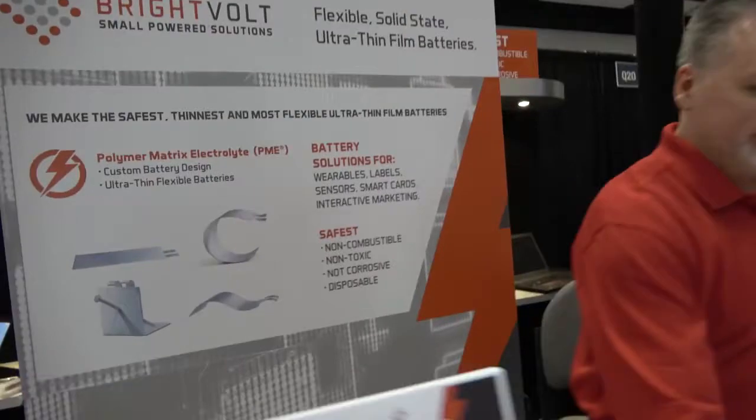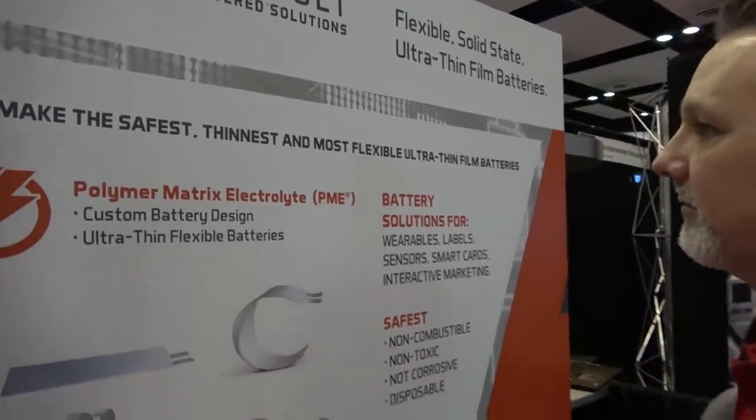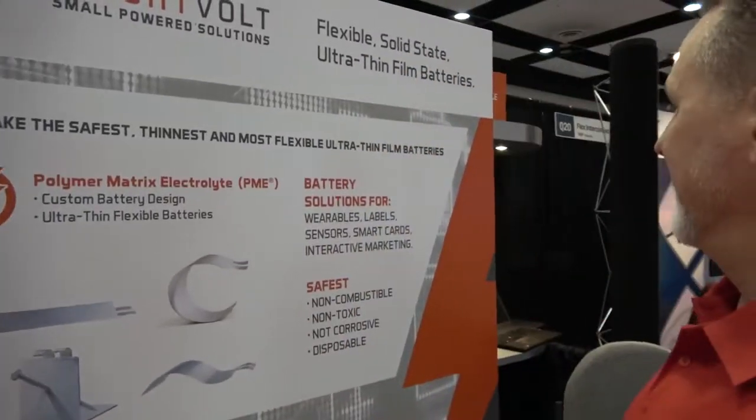It's a polymer matrix electrolyte technology — our own proprietary way of building a cell, with patents on this technology today. The way it's layered is proprietary, making it a much safer way to build a battery with two components instead of three. For medical patches, for example, the FDA is very interested in a very safe product — something up against the human skin in a class 2 device that they know is not going to have any problems at all.